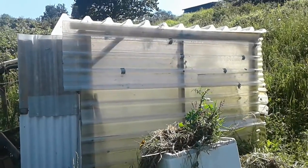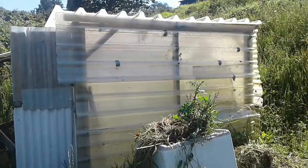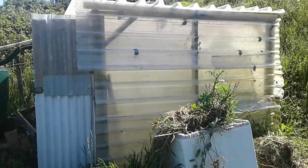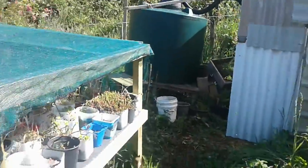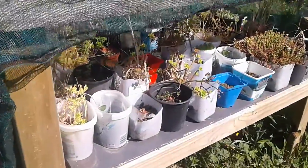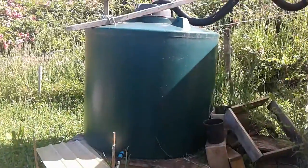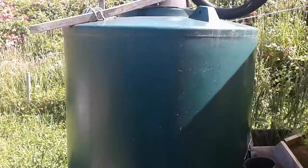This is my DIY hothouse, it's 2.4 by 2.4 by 2.1 metres high — eight foot by eight foot. This is my little place for my succulents, and this is my water tank — I think there's 1100 litres getting rainwater from the roof of the hothouse.